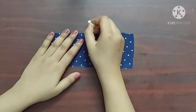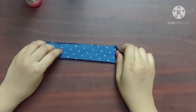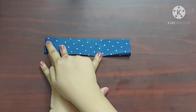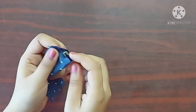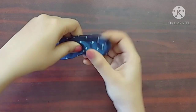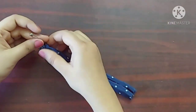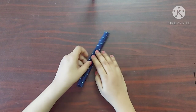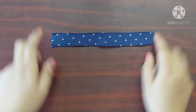To make the handle, I've taken a rectangular piece of fabric whose length is eight inches and width is three inches. I'll fold the fabric in half like this with its right sides facing each other and give a straight stitch with one centimeter seam allowance. Now with the help of a safety pin I'm going to turn the right side of the fabric outwards. Now I'll topstitch on both the sides. Our handle is ready now.